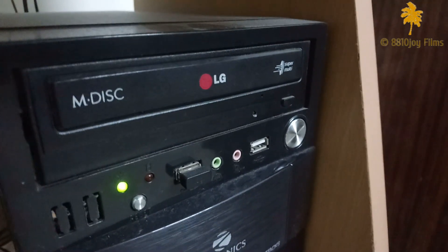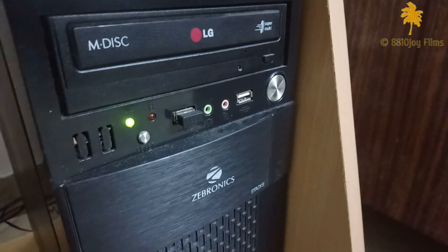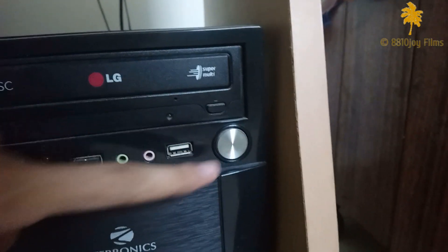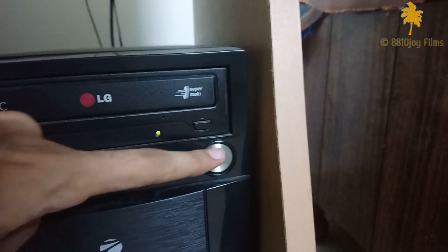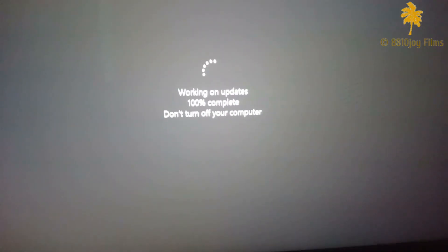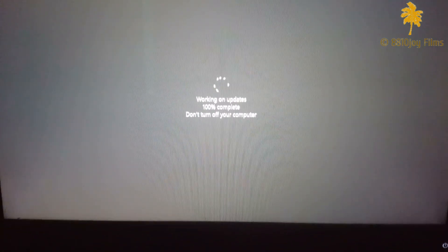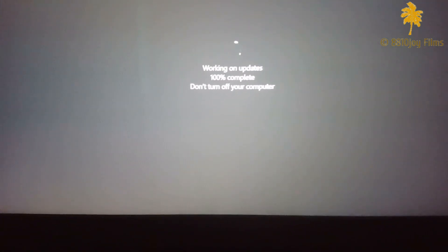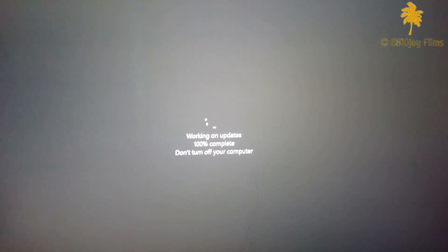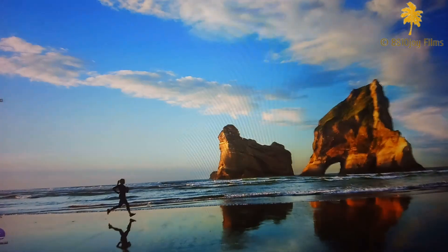It will shut down your computer instantly. After waiting for some time, you have to again restart your computer. You will see this screen for some time, and then you will be able to use your PC again.